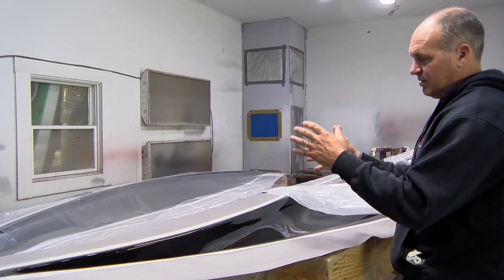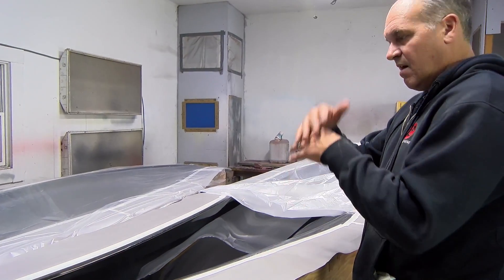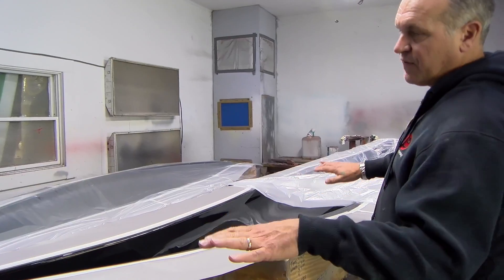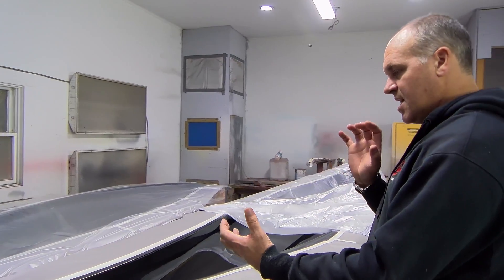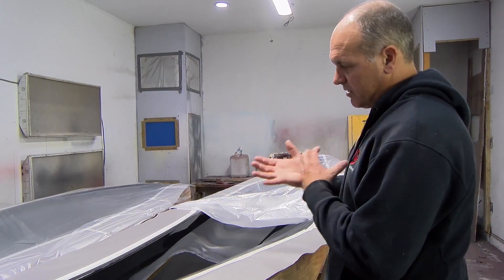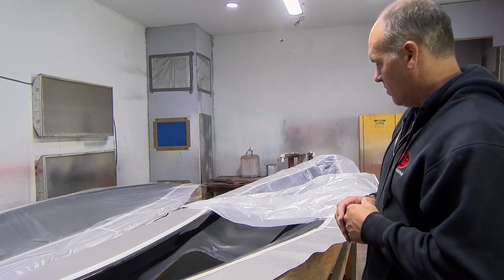And then we took that and laid the material — we basically built a mold off that part. The molds need to be heavy duty because you don't want any flex happening in the part when you're building it. And there's so much heat — heating up, cooling down, heating up, cooling down — that you don't want the part to shift, because once it starts shifting you can get cracks showing up in your mold.